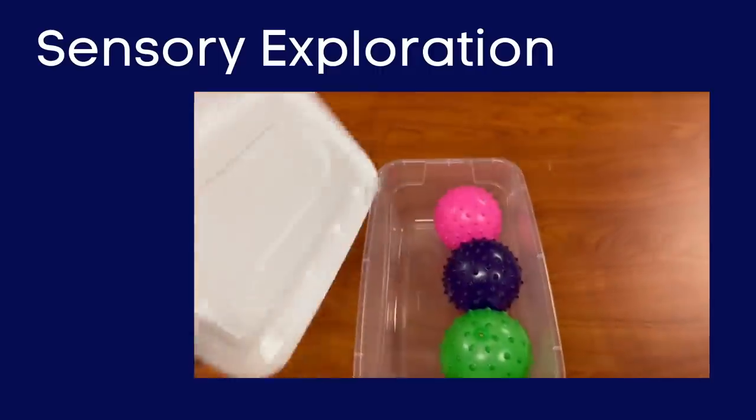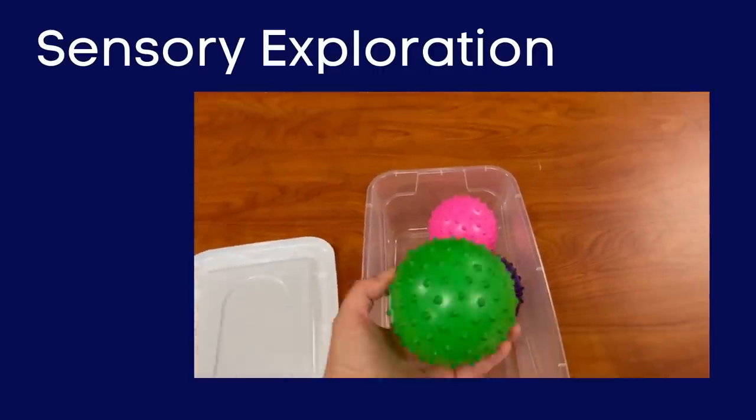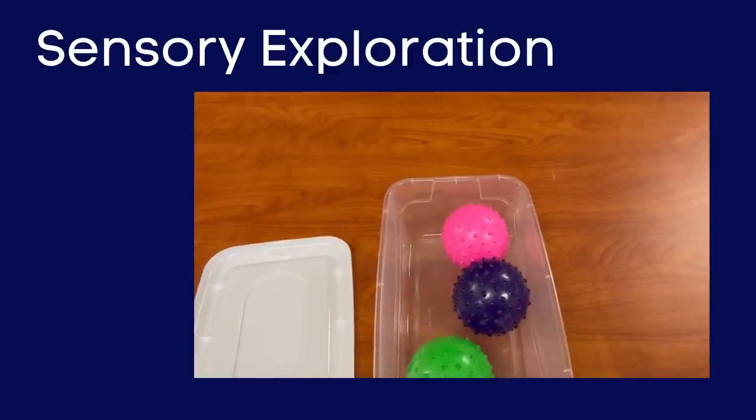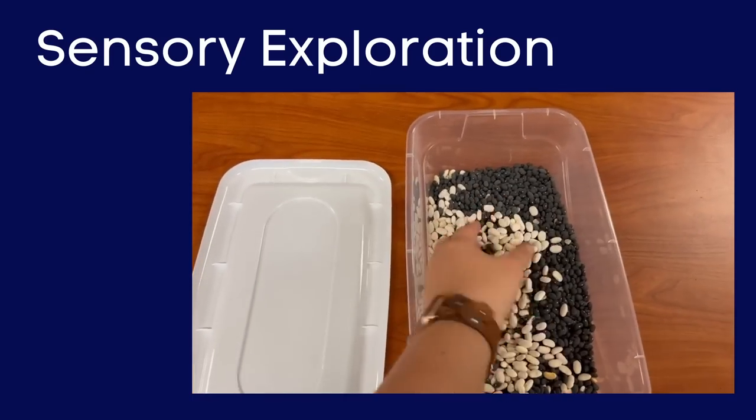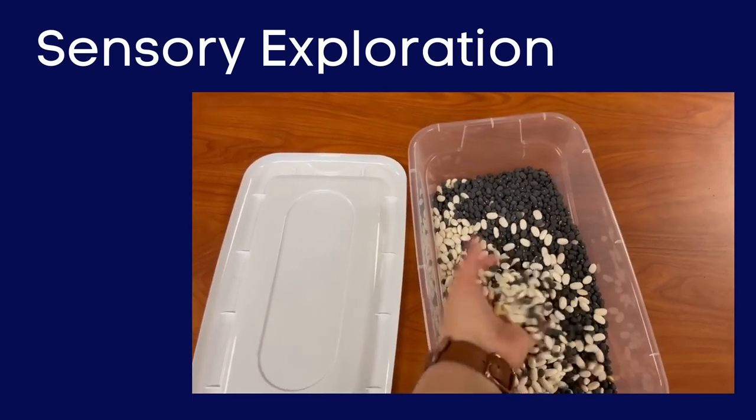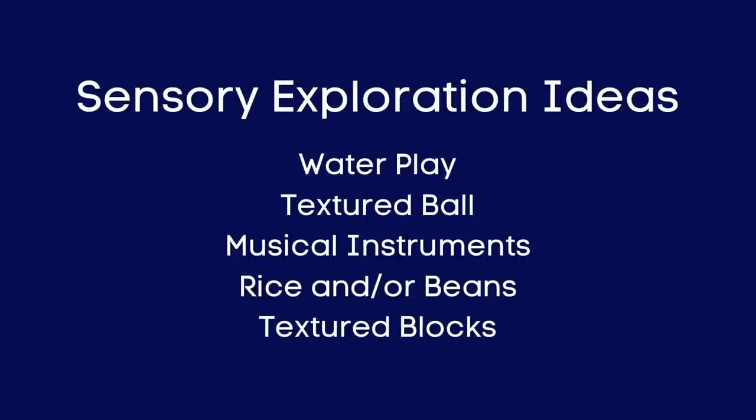The first group of boxes is sensory exploration. These are for kids that are just starting — we're trying to get them used to the idea of the box, putting their hands in it, and exploring what's in it so they can then learn to do a task. My sensory exploration boxes include textured balls that are easy to hold and provide sensory input, boxes filled with rice and beans with small toys to pick out, boxes with water for water play, musical instruments like maracas, and textured blocks.